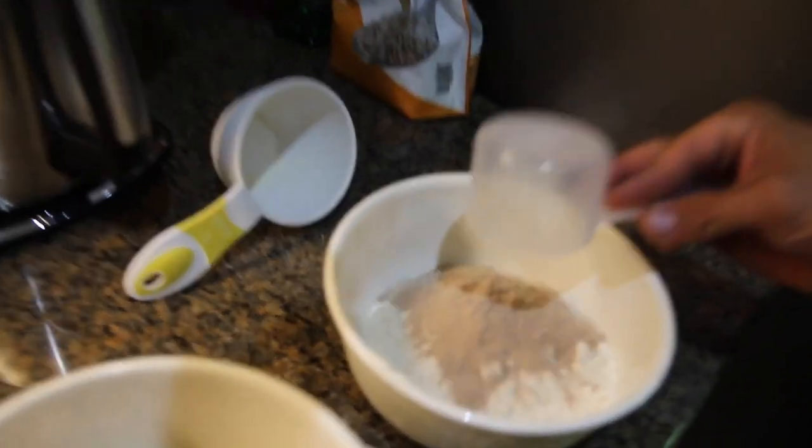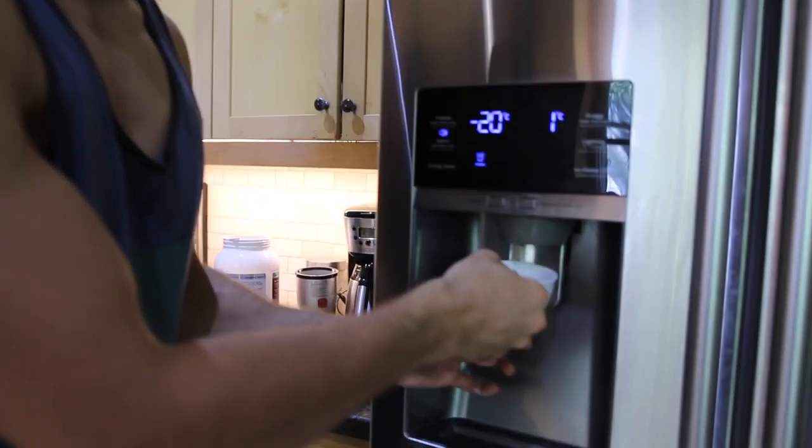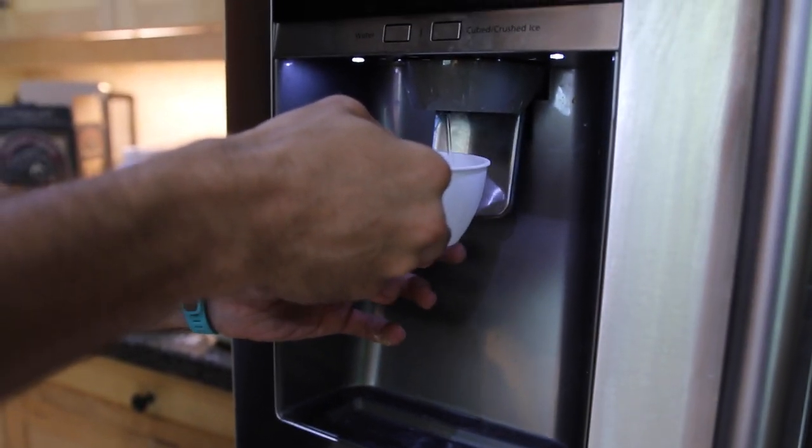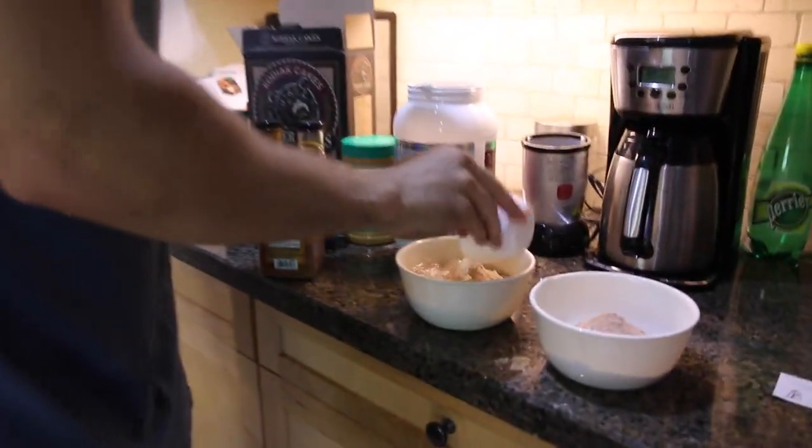There's about half in each. Then you're just going to need about three-fourths of a cup of water — we're just going to get it from here. You can use milk if you want, but it's extra calories. That's about three-fourths. Boom bada bing.